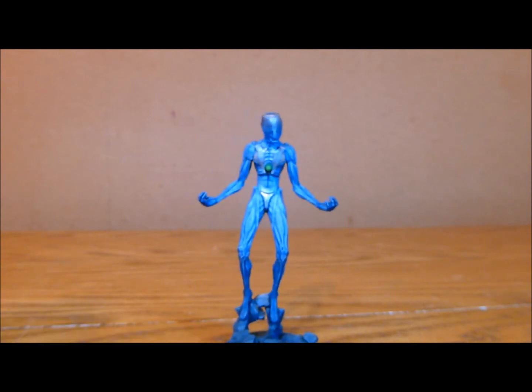So next up I'm going to do the base. Hopefully you like him too — there are a few still pictures coming up at the end, and then the next video will be a full showcase video for him. Thanks for watching.